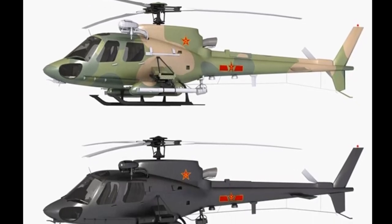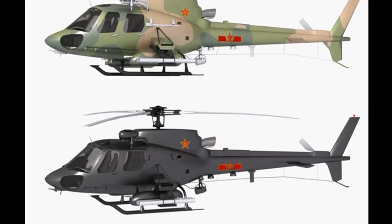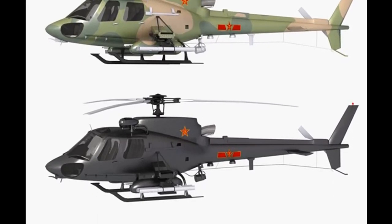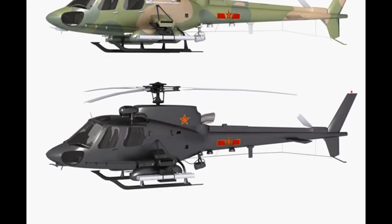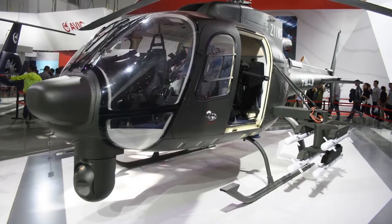The Z-11 helicopter is produced by Shanghai Aircraft Industries Corporation, CAIC. The Z-11 has been sent to Argentina for trials and evaluation; however, it is unknown if the Argentinian military adopted this helicopter.